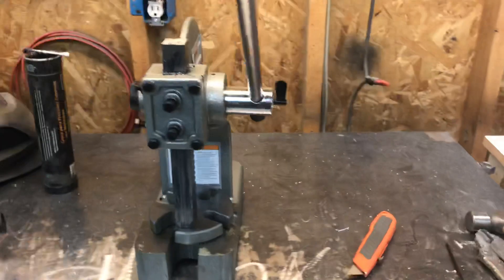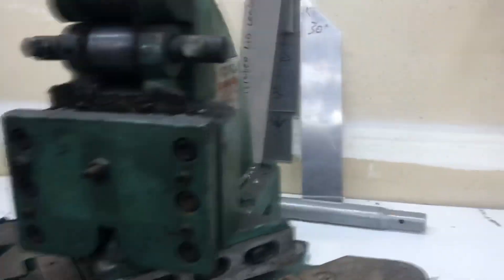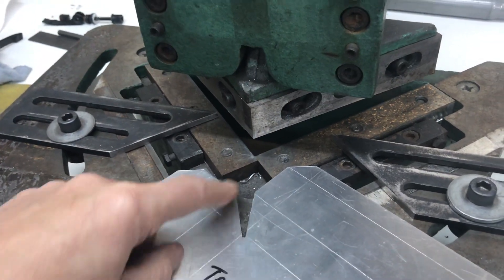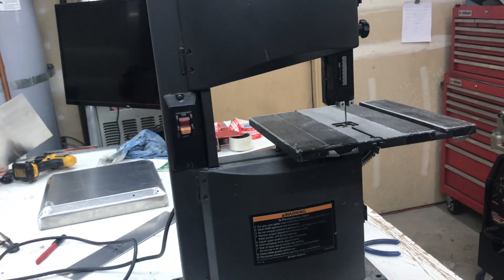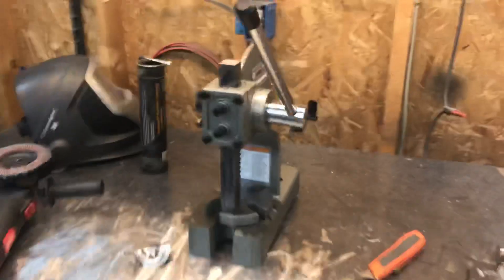I just picked up an arbor press today, and the reason behind it is that there are some cuts that I need to make that I can't make on this tool here. For every lid I make, I have to remove all of this metal here, including this little triangle piece. I can remove most of it right here at this machine, but this triangle I can't do. So I've been trying to figure out how I can get rid of that little triangle. What I've been doing is getting on this saw every time, and when you have to do four of those for each and every lid, it gets time consuming. So today I picked up this little arbor press.